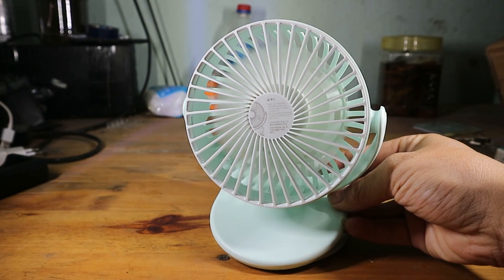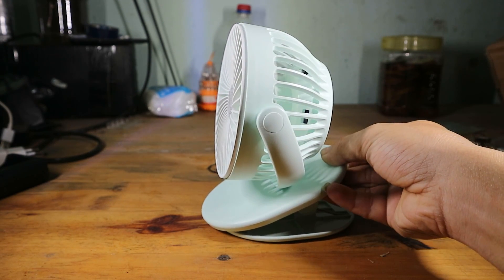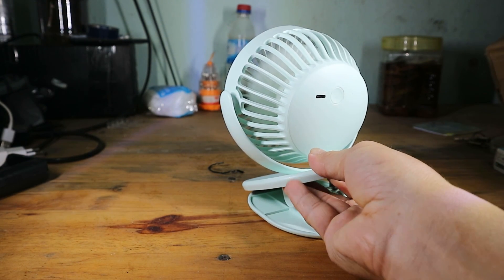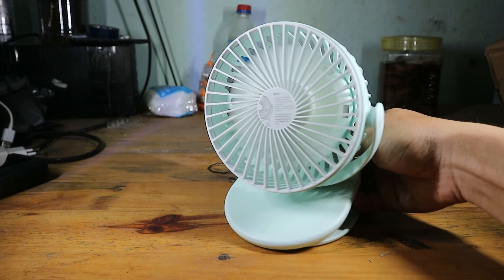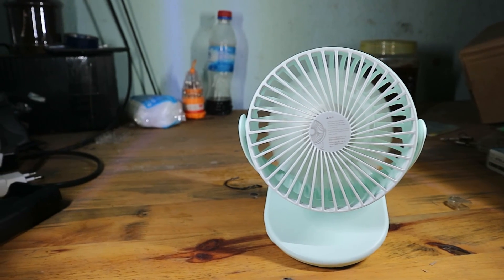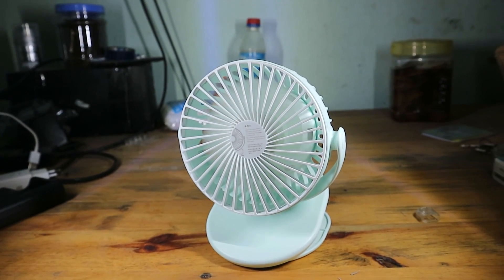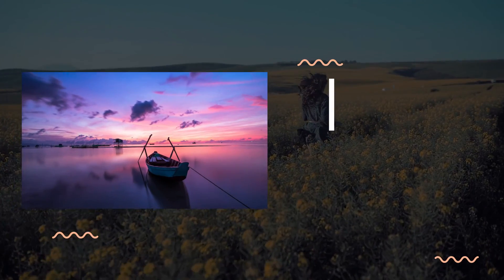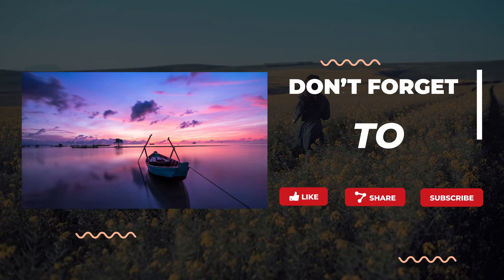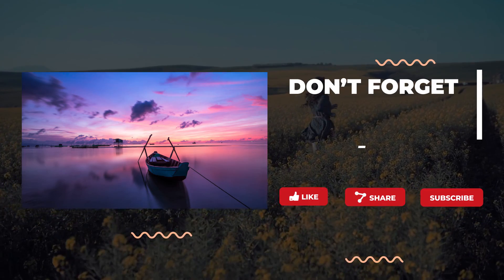Mình nghĩ mọi người nên mua quạt này. Đặc biệt là những gia đình có trẻ nhỏ, có thể gắn bầu nôi để quạt mát ra, trẻ dễ ngủ. Và bạn có thể cấp nguồn thêm bằng sạc dự phòng. Cái link của sản phẩm mình sẽ để ở phần mô tả cho bạn nào quan tâm. Hãy subscribe cho kênh Ghiền Mì Gõ để không bỏ lỡ những video hấp dẫn.